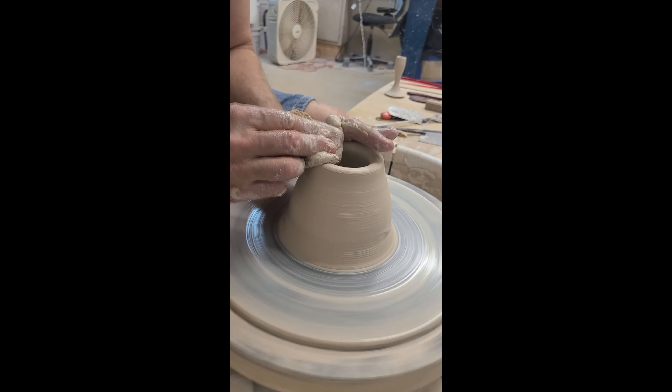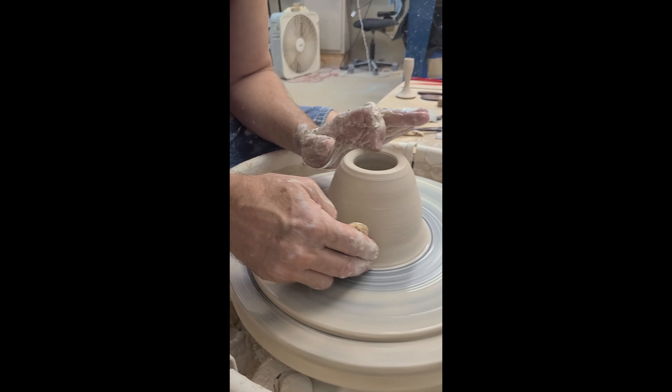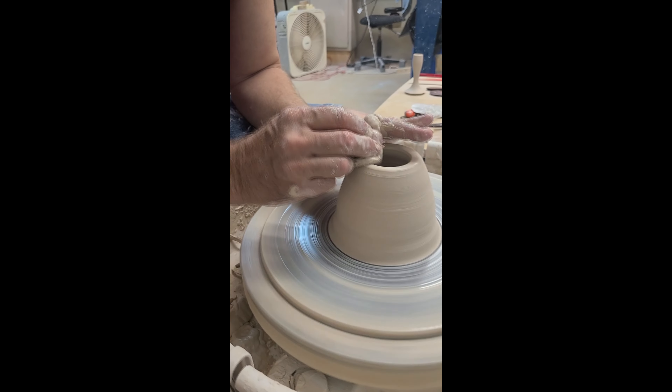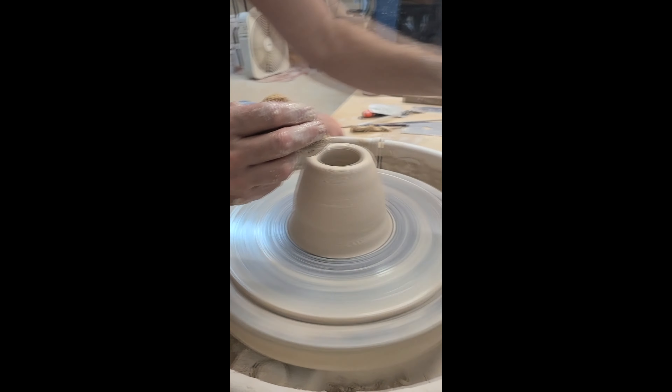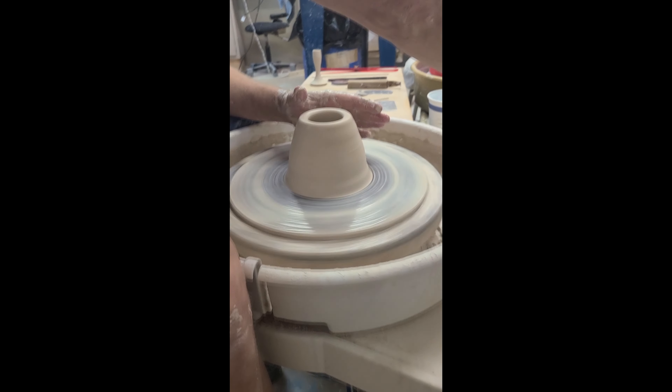I'm not trying to thin it, although I did pull some clay up. I'm trying to make it more uniform, so I pinched a lot down here and brought it up into the wall, and then I compressed the top. That's what we call centering the wall.